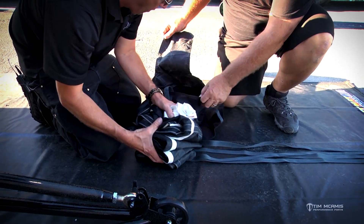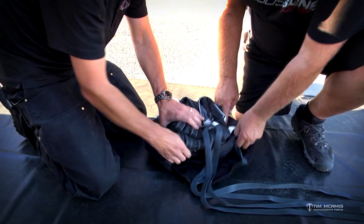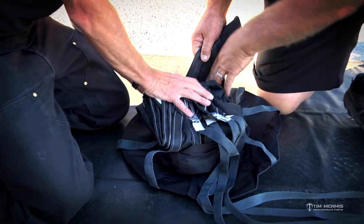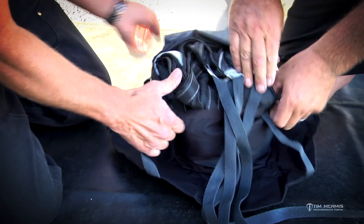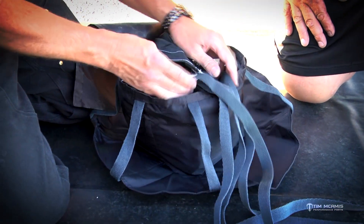Now we've got this packed up. It goes right in the center, then we're gonna flip this over and put it in just like that. We're gonna pull up on the sides of the bag and stuff it down in there. We've got it stuffed in there pretty neat.